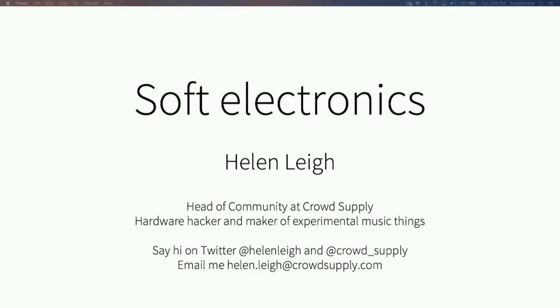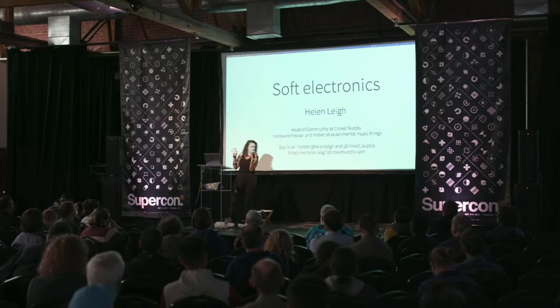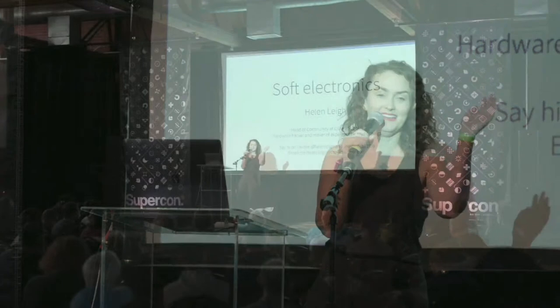That's my bonus slides — I've gone four minutes over my time so I'm going to stop now. I will be out in the alleyway with a bunch of weird textile stuff if any of you actually want to come up and have a look at some of the techniques I've been using. Thank you.